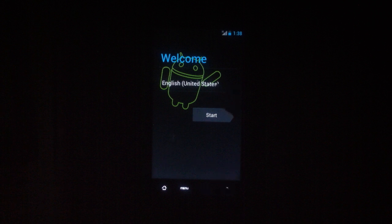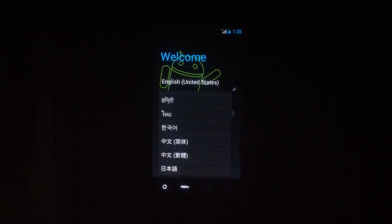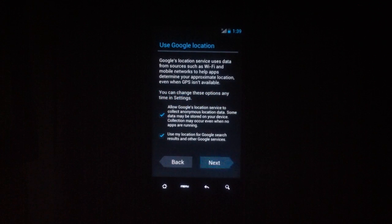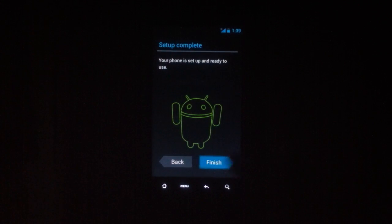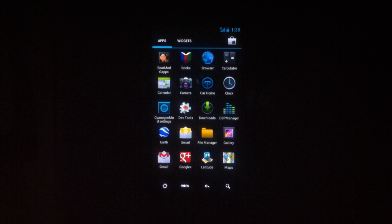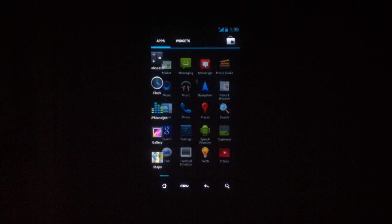Here we go. Right now it'll be a little laggy — like right here. But as you can see, it's normally super fast and very fluid.